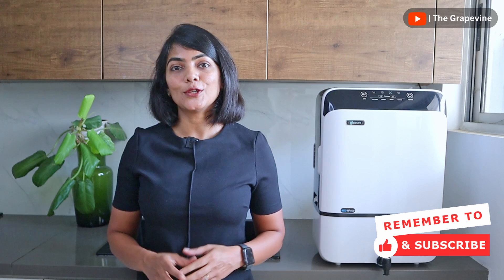Consider liking this video and subscribing to the channel — it's free for you but immensely beneficial for the channel. Thank you for watching and see you in the next video.